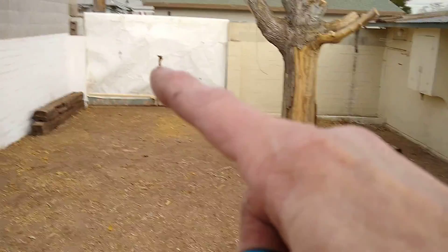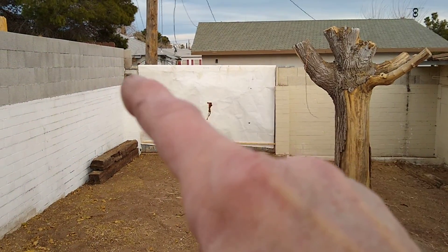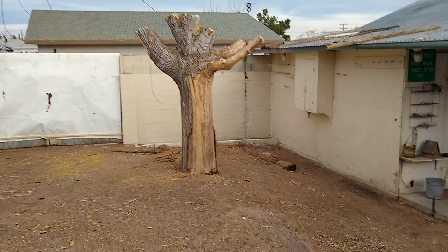I put the cover up over the gates, and then where I raised the wall, I put a metal stud, and then I just screwed those wooden strips on both sides to keep the wind from blowing it off.